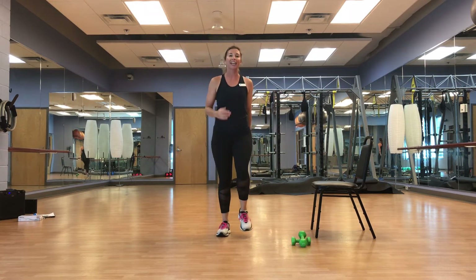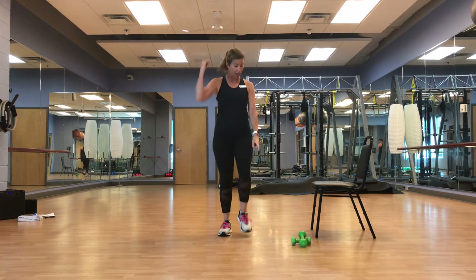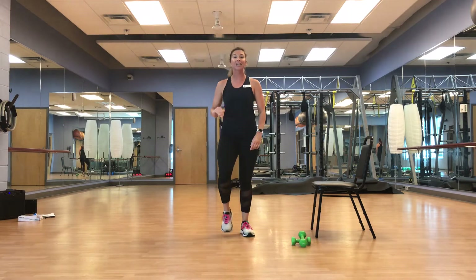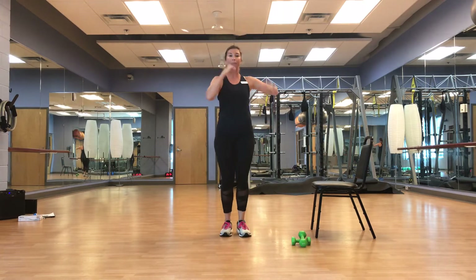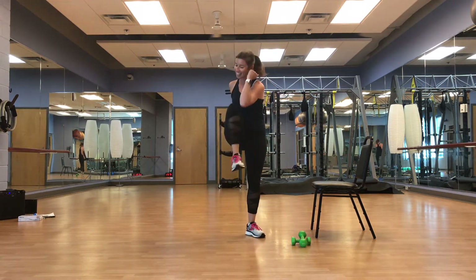Great job. We're going to engage that core — I love a good core workout. We're going to start nice and easy, elbow to knee, elbow to knee — nice and easy, opposites, smooth. Nice and easy.